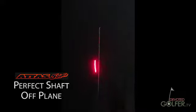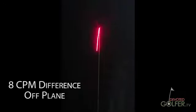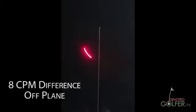This next shaft has an 8 CPM difference between hard and soft planes. Here it is positioned between planes — it moves to one plane, then the other.